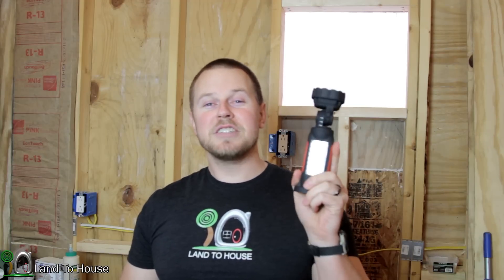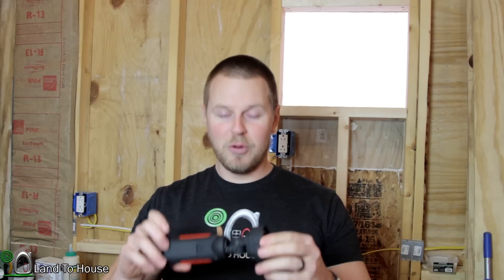If you're in the market for a flashlight, I do recommend you check out Thorfire. I will link the Amazon page below — they have several models to choose from, and of course this one is there as well. Thanks for watching. I will see you in the next video.